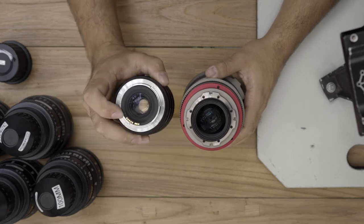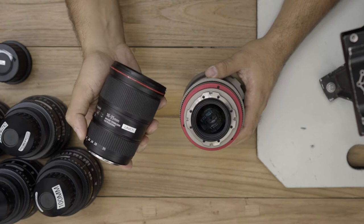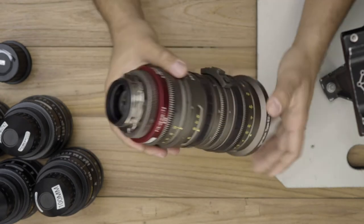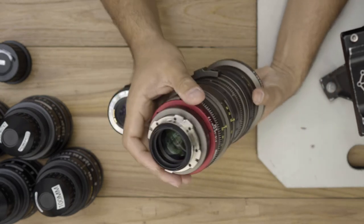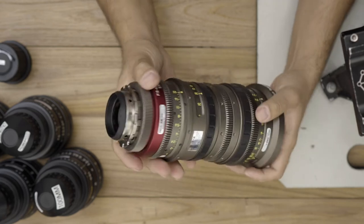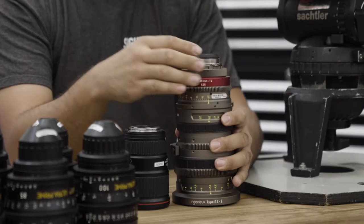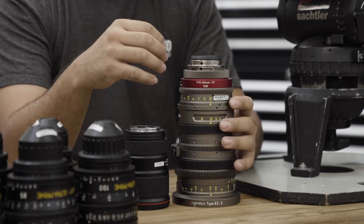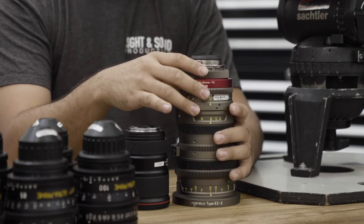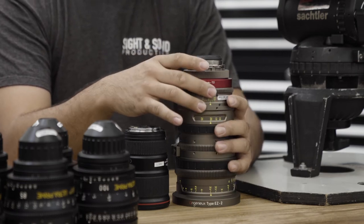You'll notice on this EF lens there are metal contacts here. That allows the camera to talk to this lens for autofocus, image stabilization, and iris control. On this specific zoom lens, there are no electronic contact points because everything is manual. There are certain cinema lenses that do have metal contact points, and that usually sends metadata to the camera — like where the focus is at, where the zoom is at, and where the iris is at — typically used for the VFX department.